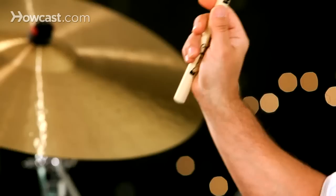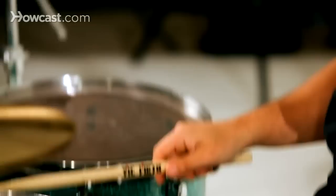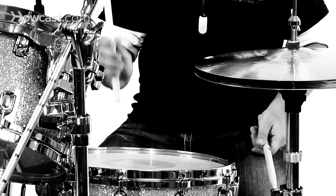Then working into wrist strokes, which would be more from just this — maybe even holding down your fingers on the stick for a little while to just get your wrist moving, like this.